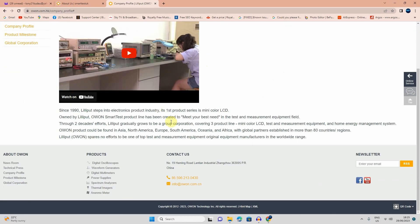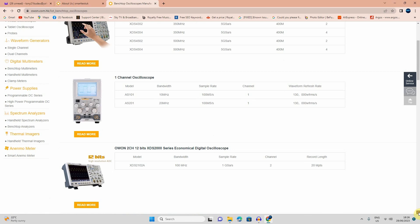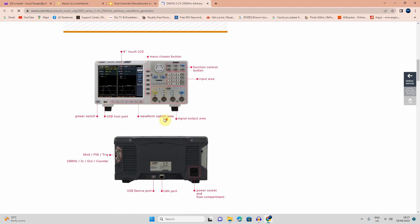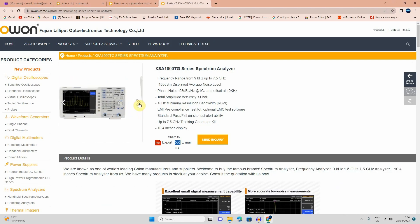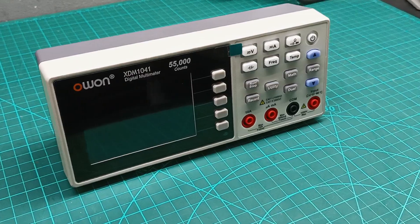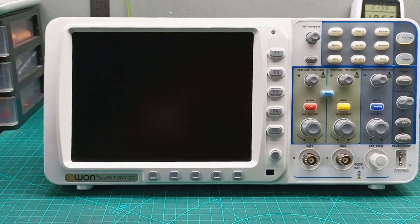But let me first talk about my sponsor for this video. Owen is a company manufacturing test and measurement equipment and other products. They have been operating since 1990. Their products include oscilloscopes, waveform generators, digital multimeters, spectrum analyzers, and more. I already own some of their products, like this bench multimeter, this USB oscilloscope, and also a bench oscilloscope. And to be honest with you guys, they never let me down. If you want to know more about their products, please check the link in the description below.